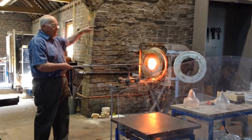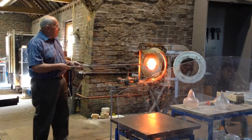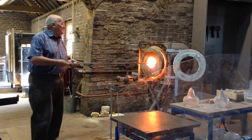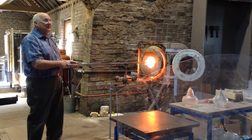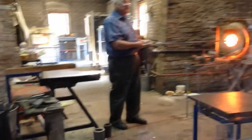Now what I'm going to do with the rim, I'm going to use what we call shears. They're basically scissors, and I'm going to shear the rim to make it straight and then I'll just start to shape the top afterwards.